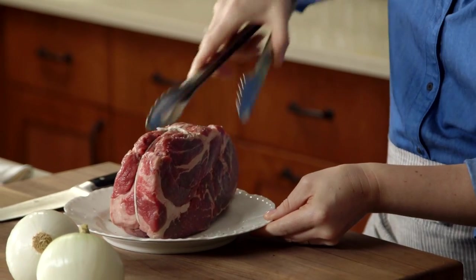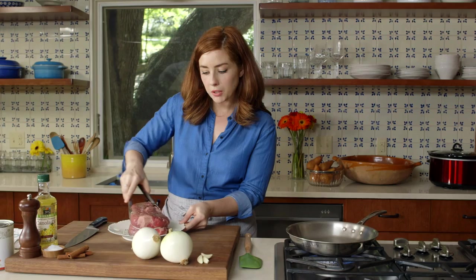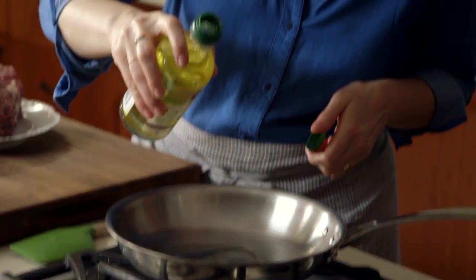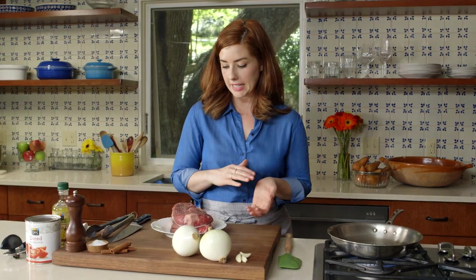You want all sides to be seasoned, so my technique is that I end up just sort of scooting it all around the plate. Then you'll add about two teaspoons of oil. This is beef chuck roast — you'll often get it tied at the butcher just so that the roast stays together if you're in the mood to slice it.